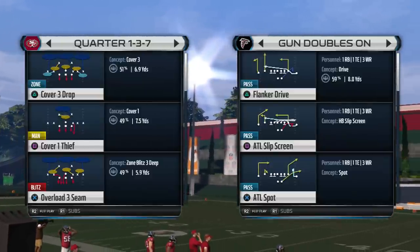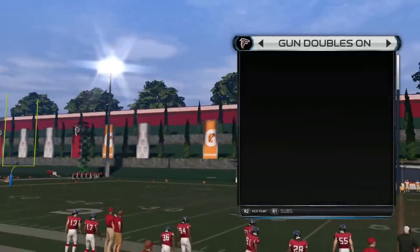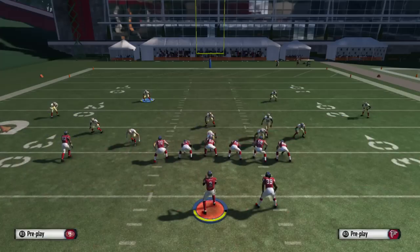Let's go ahead and continue with this defensive breakdown coming on the Overload 3 scheme out of the Quarter 137. We're going to select that play and show you guys exactly how this play works — it's really effective and real easy.